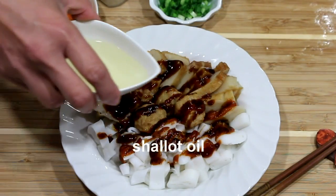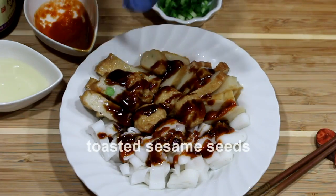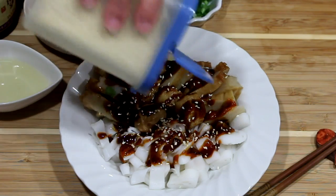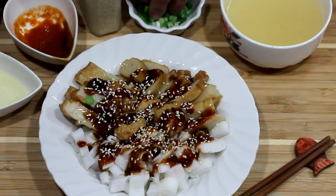Add some fragrant shallot oil and a good sprinkling of toasted sesame seeds. It's always good to have a bowl of soup to go with your chi chong fun.